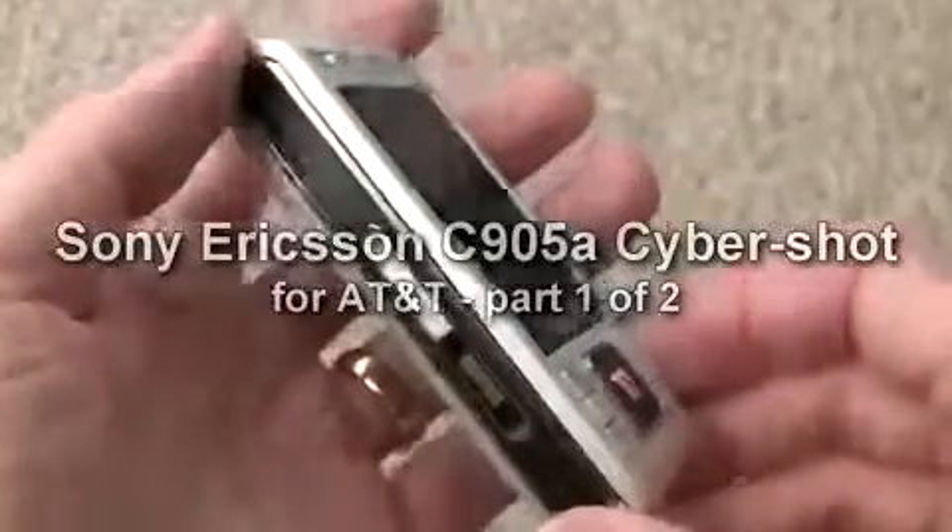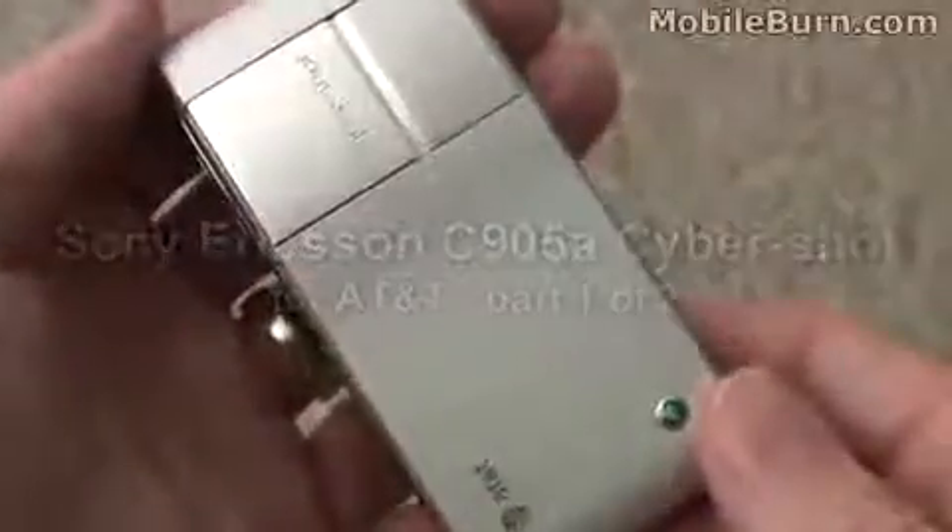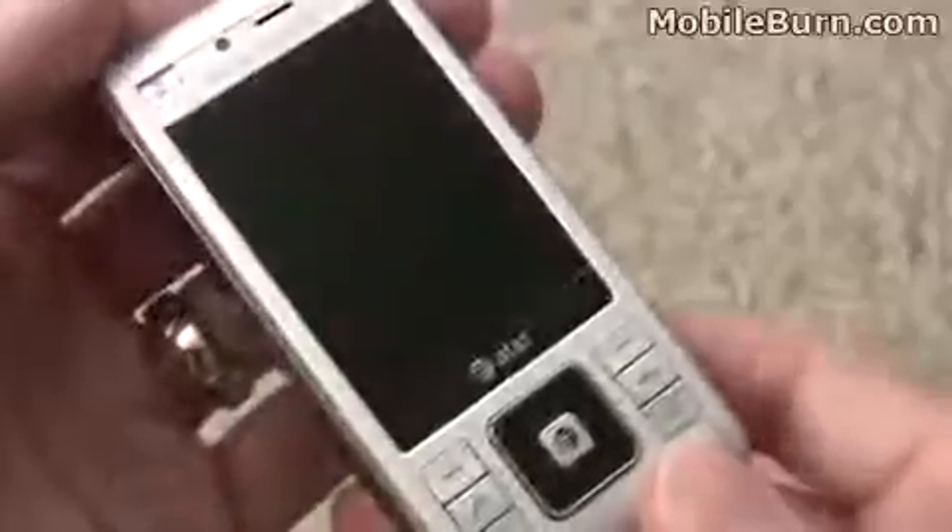This is Michael Orl of MobileBurn.com, and I have with me the Sony Ericsson C905 Cybershot, a new phone for AT&T. It features an 8.1 megapixel camera, autofocus lens, and a Xenon flash.